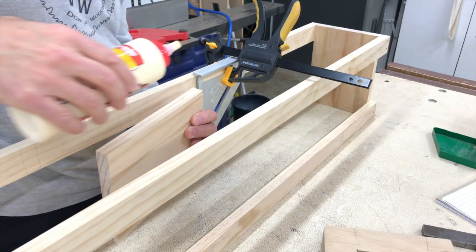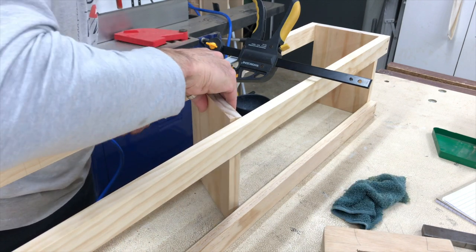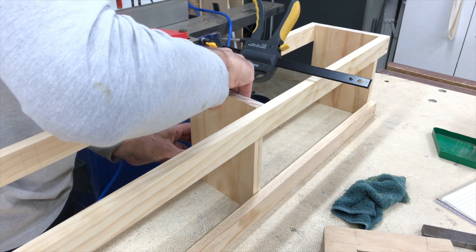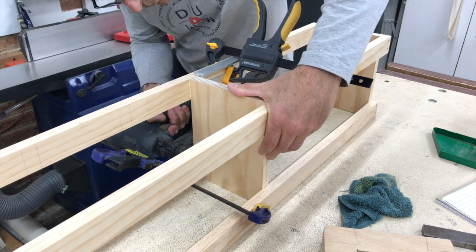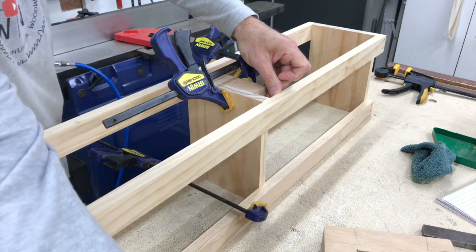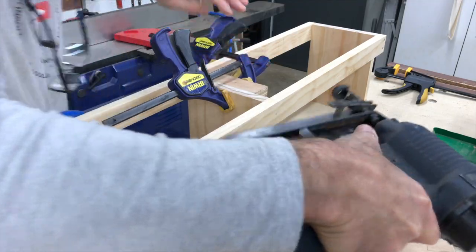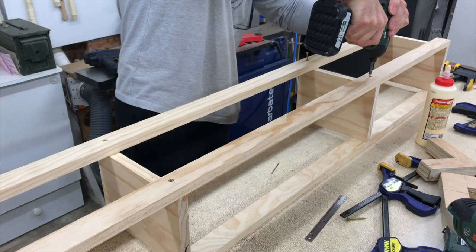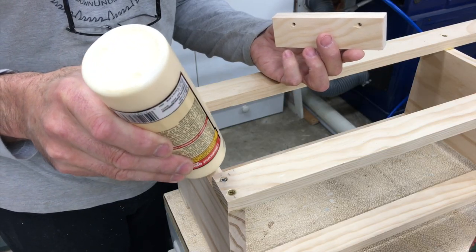I then installed two internal dividers that go in between the drawers. The drawers in this table will be traditional style — no metal runners, just wood on wood. I then installed infill pieces that will be the drawer runners.